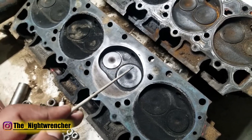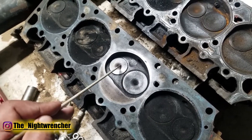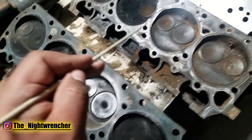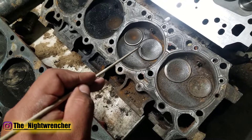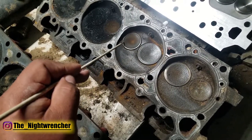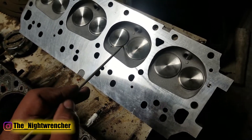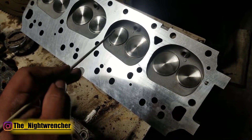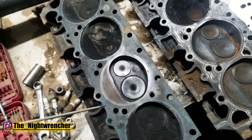Looking at the valves: the 361 heads have a 2.08-inch intake valve and a 1.6-inch exhaust valve. The 440 heads have the same 2.08-inch intake valve but a larger 1.8-inch exhaust valve. The 440 source heads also have the same 2.08-inch intake valve with a 1.8-inch exhaust valve, matching the 440 heads.